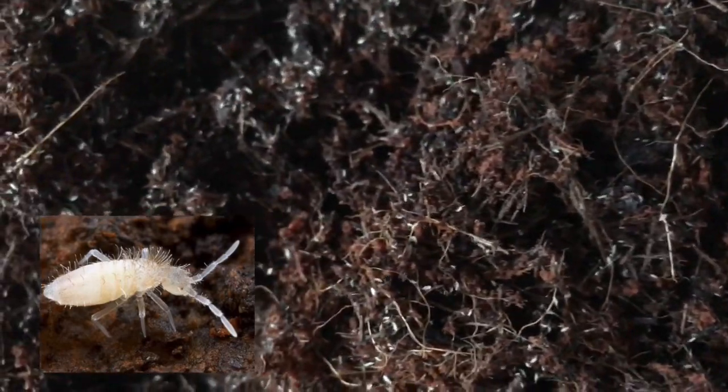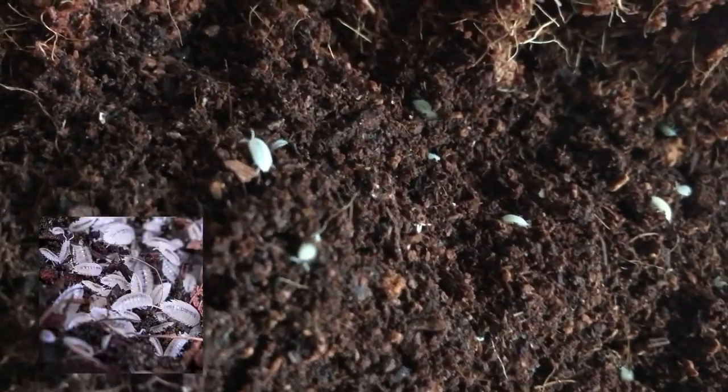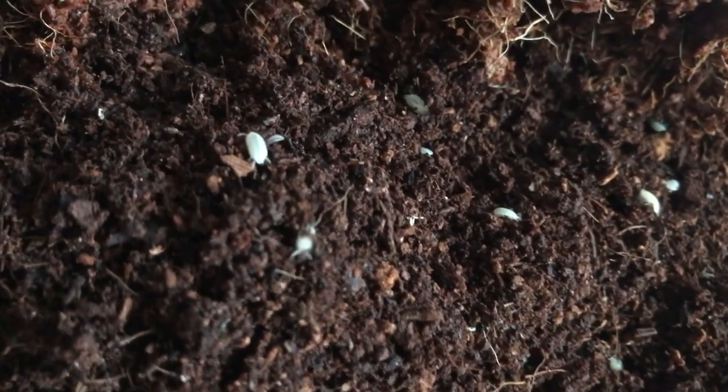Moving on to the cleanup crew: as mentioned, you'll definitely want springtails. They're tiny, the rats won't eat them, and they do a great job keeping your soil clean. They will not wander around your house. I started with two small containers of springtails but quickly added more because I found mold on one of my branches, which simply meant there weren't enough springtails. My only other cleanup crew are tropical white wood lice — a dwarf isopod that will be around 3 to 4 millimeters max. Your rats might eat them; mine don't. I ended up using three small containers of these.